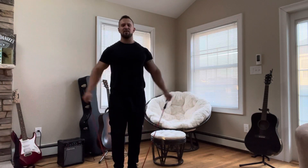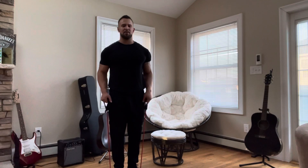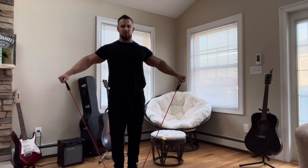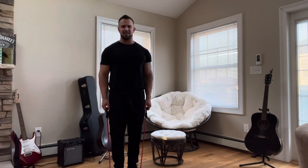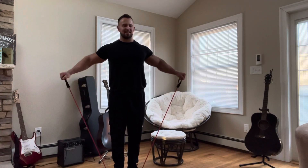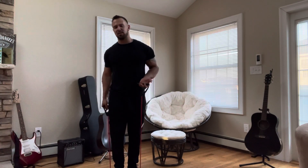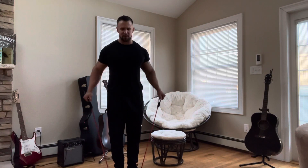A tip for you: when you go down to your sides, instead of letting your arms come all the way back to start, keep the time under tension — which is going to make it more difficult — and try to stop yourself before you get to the full rest point. Go from here to here and then back up; that will keep your muscles firing the entire time. Just a suggestion if you have lighter weight — if you're able to do 20 reps, then you might as well make it harder for yourself.